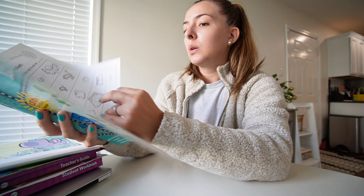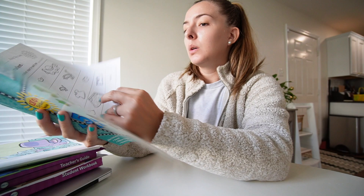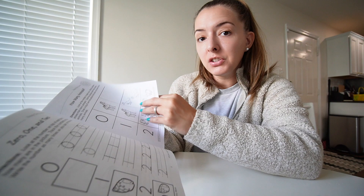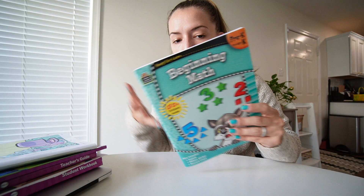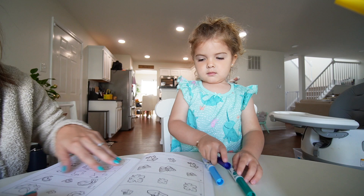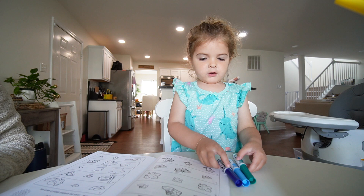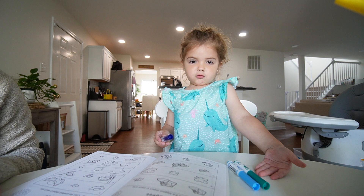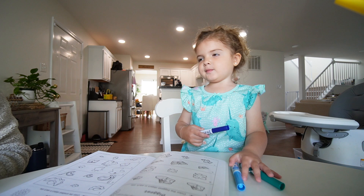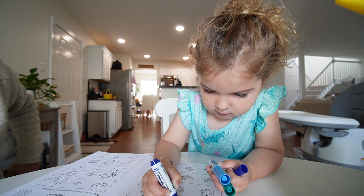The math workbook covers concepts like biggest, smallest, longest, shortest, plus tracing and recognizing numbers, and counting animals. Today's first page: color the biggest object in each row. We look at three shoes — a grown-up shoe, a kid shoe, and a baby shoe — and Riley correctly identifies the biggest one. She works on that page independently while I check in.